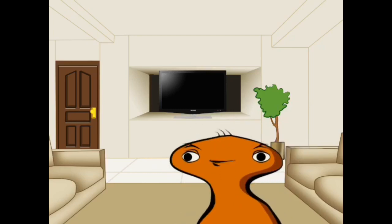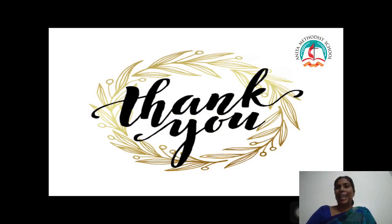Thank you children. After watching this video lesson, we are sending a worksheet. Do your worksheet, children. Take your textbook and open pages 120 and 121. You can see that and learn again. Thank you children.